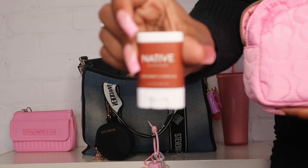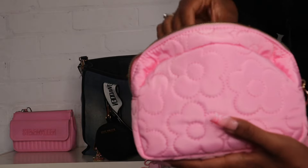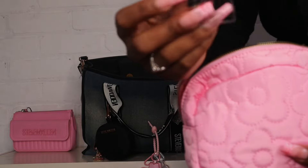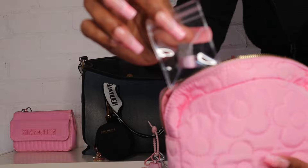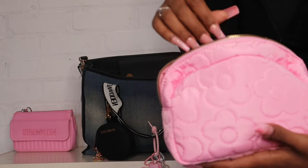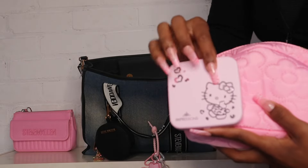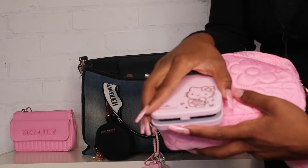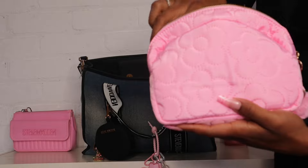I have my mini Native deodorant because you just don't want to be caught funky. I also have this little adapter from Shein to change from USB-C to USB — sometimes I need that. And then I have my cute Hello Kitty mirror that I just picked up in my last haul. Of course it lights up — I'm pretty sure you guys have seen this.